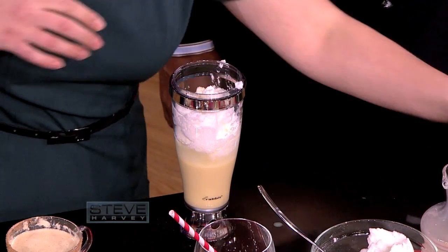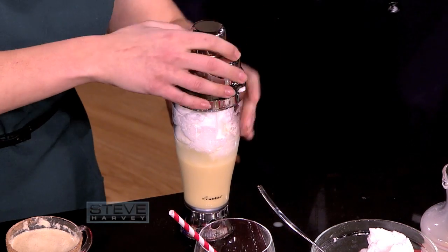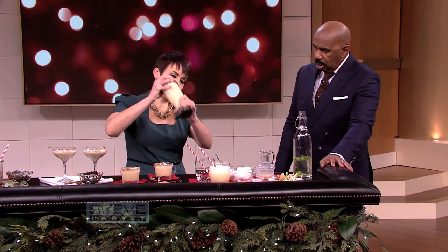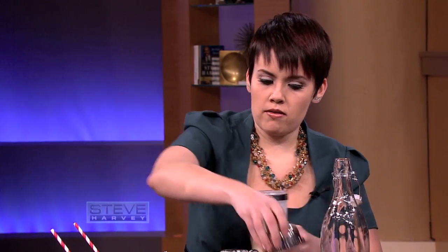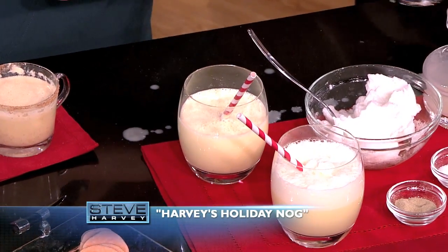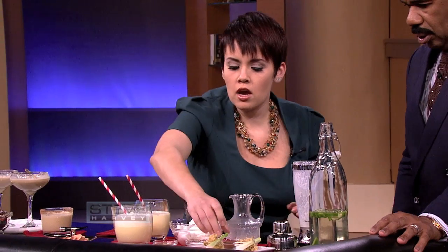A little salt, yeah. So we got that in there, screw this top on, click our little shaker on, shake this up. Alright, pour that in the glass. And we're gonna garnish it with a little bit of cayenne pepper and nutmeg, both.